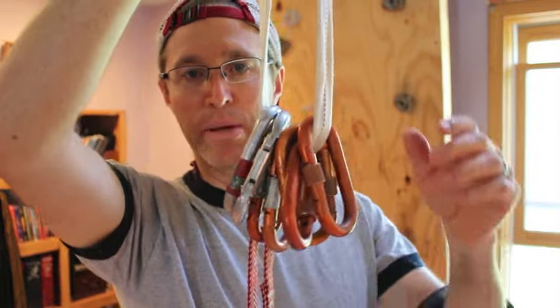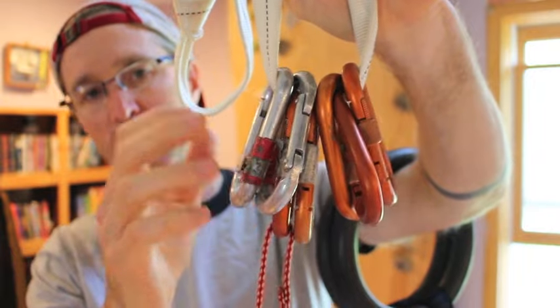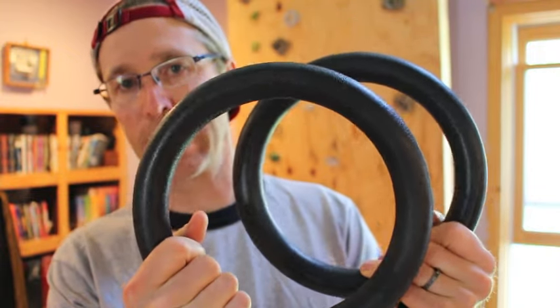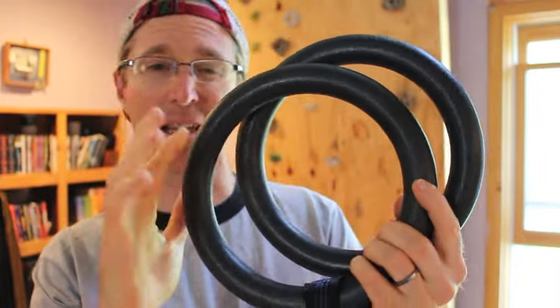You're going to need a couple of carabiners. This way you're not going to have to retie knots — with carabiners you can just click in and out of the system. And then you're going to need a couple of gymnastics rings. These are plastic rings; you can get wood or plastic. The plastic is cheaper and lasts a little bit longer but offers a slightly different grip.